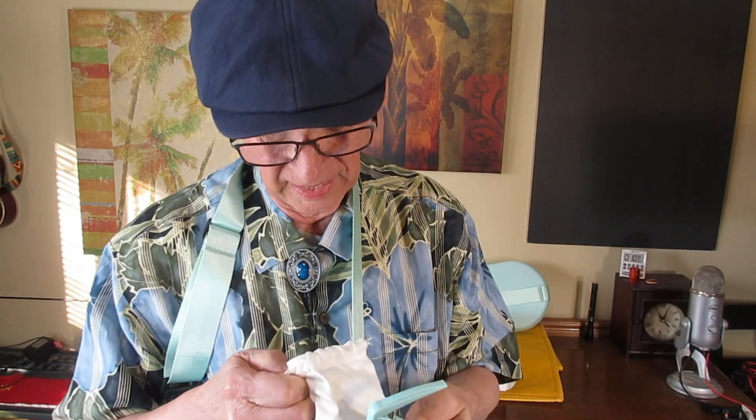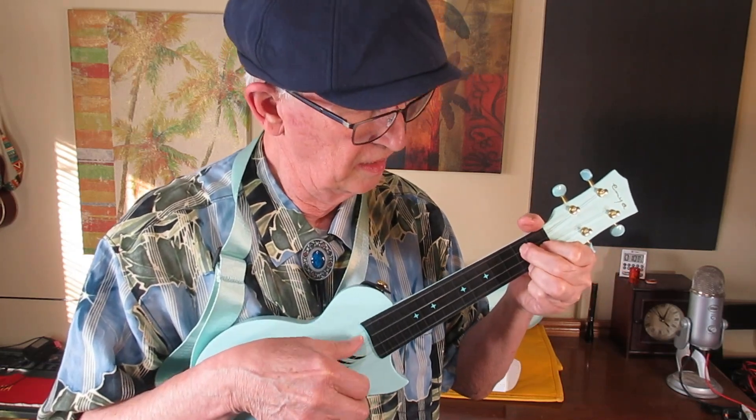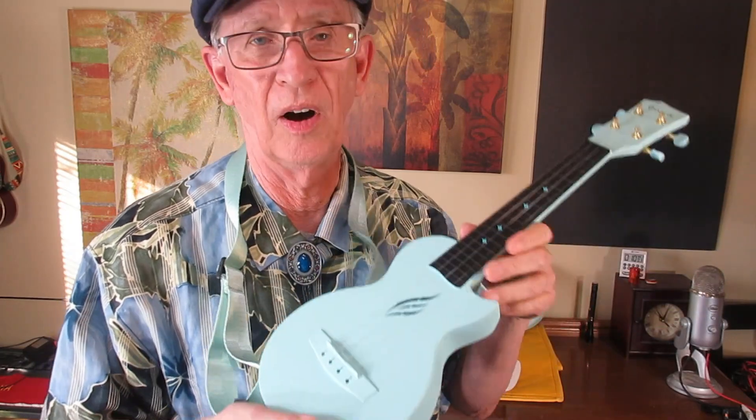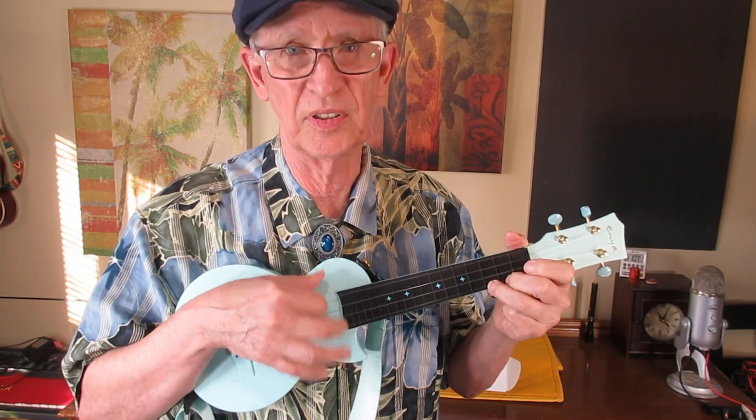Also available in the accessories kit: a colorful capo. And I see no evidence of a tuner. A tuner is much more useful than a capo, I think, for most folks. When I first bought one of these, I had to put my own strap buttons on. So I'm glad to see they put them on now. Not everybody can play the soprano ukulele without using a strap standing up. That's a skill we all should aspire to though.